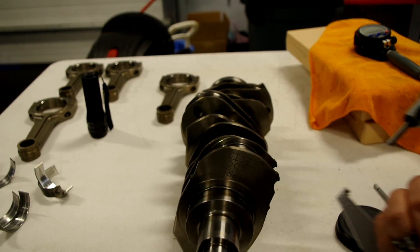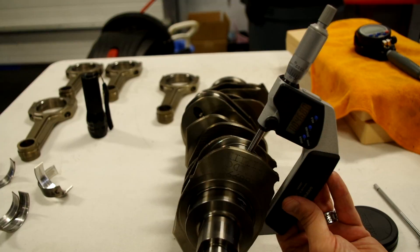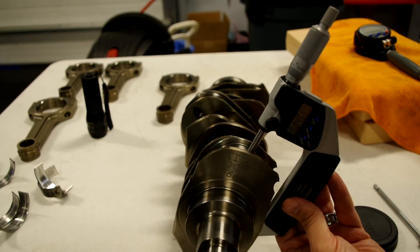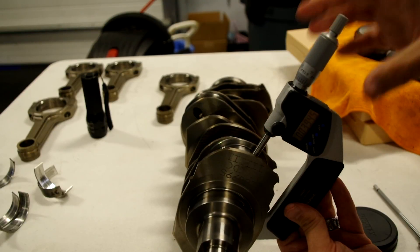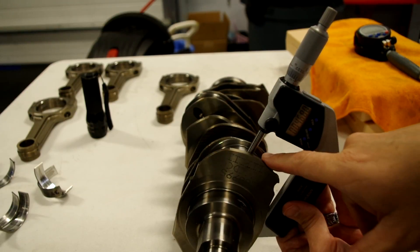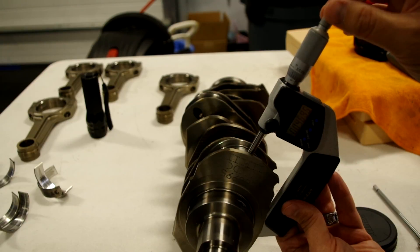I thought it was worthwhile to come back and take another pass at measuring this as a verification, since some time has passed. Making the same measurement again — sure enough, we get 4680, very close to what we had before. Measuring around circles like this is interesting because if you're off to the side, you get a much smaller reading — like 3945 — because you aren't at the widest point going right across the diameter. So it's a little tricky to know you're on the right spot. The bottom of the caliper is flat, which helps center it somewhat, but it's easy to be off by enough to make a difference.